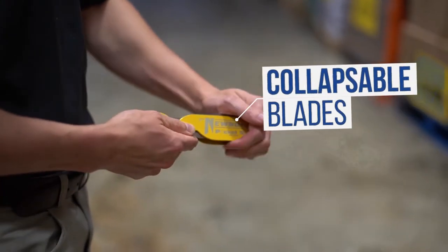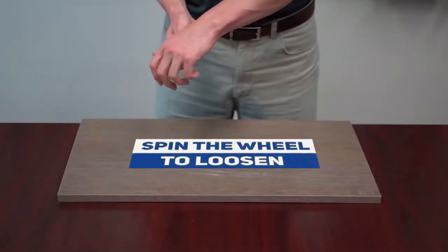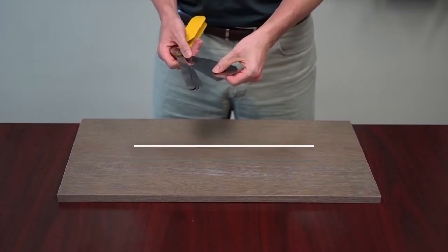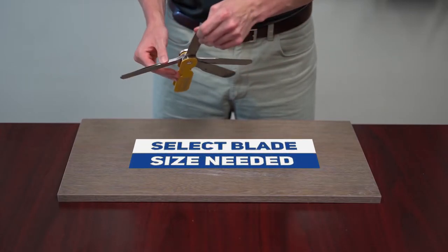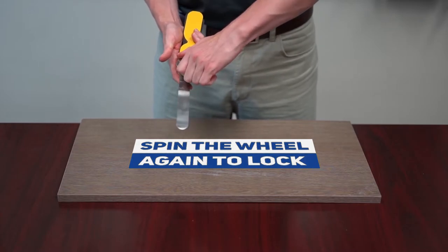These blades collapse down to fit in your pocket or storage. To use the Pocket Slicks, simply spin the wheel to loosen the blades and then select the blade size needed. Next, spin the wheel to lock the selected blade in place.